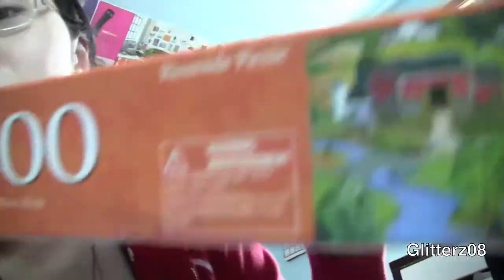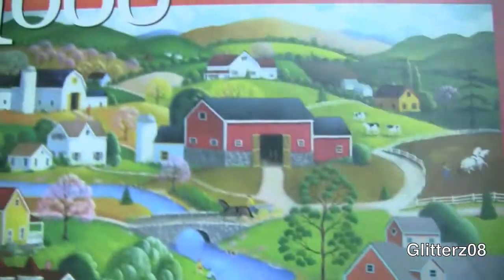My hair is completely straight naturally, so it's so hard to do anything to. I am so excited because I just finished my thousand-piece puzzle that I started with my brother, but he gave up halfway through because we already did this once and took it apart a long time ago. It's a thousand-piece puzzle called Riverside Picnic.